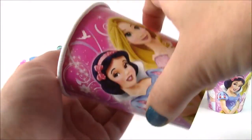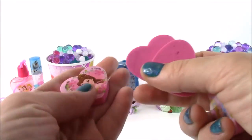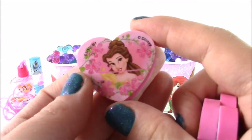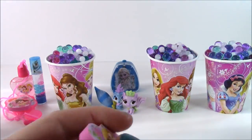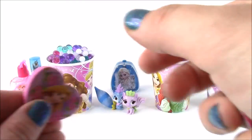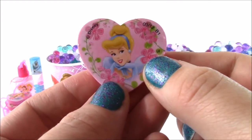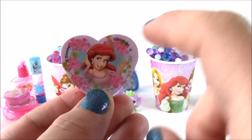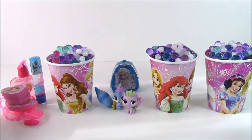There are still more surprises in here. I cannot believe how many surprises fit inside of this cup. We have Disney princess erasers — here is Belle from Beauty and the Beast, she's got a heart shape. And we also have Rapunzel with all those flowers around. Cinderella, looking so pretty. And the fourth heart eraser is Ariel — she's like fixing her hair. So that was a ton of surprises in that cup.